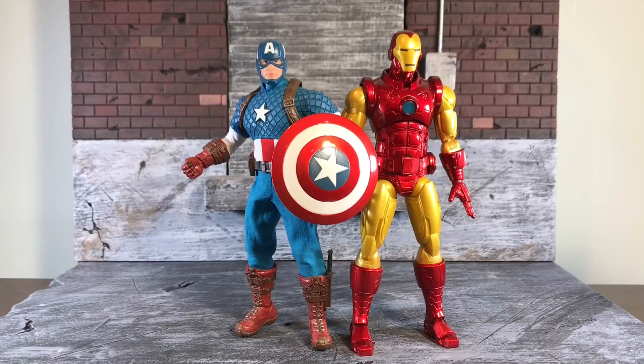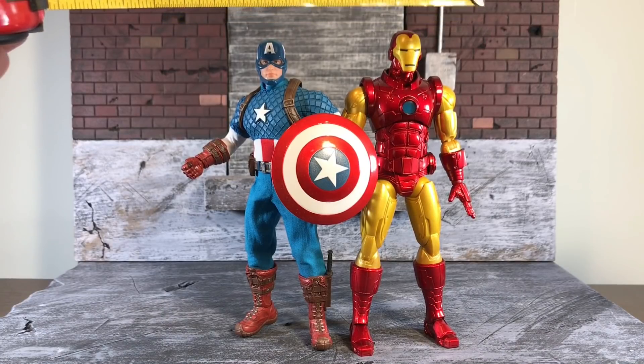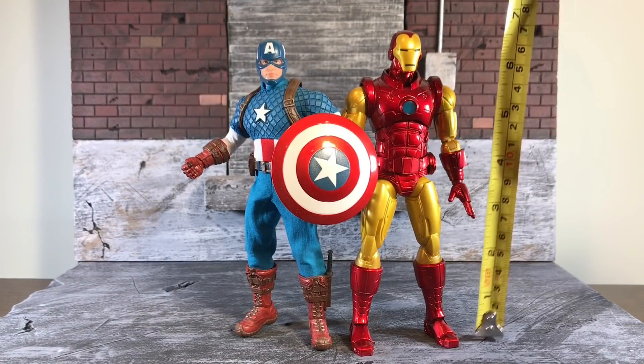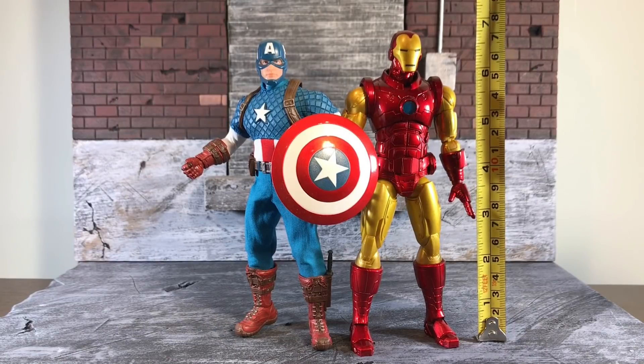High comparison time. This is him next to Captain America. Tony is just about 25% of a head taller than Cap. Tony clocks in at approximately six and three quarter inches — that's how big Iron Man is.